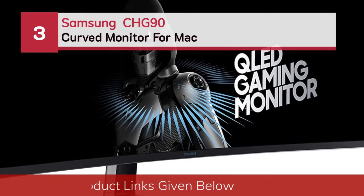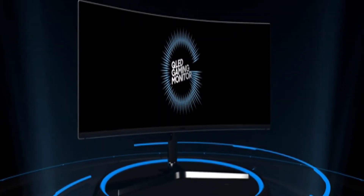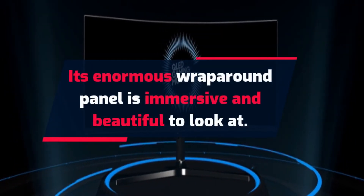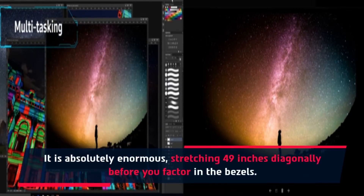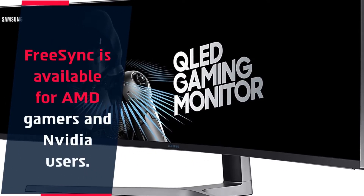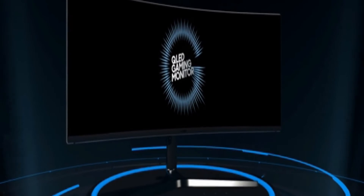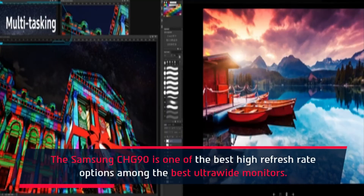Number 3: Samsung CHG90 Curved Monitor for Mac. Its enormous wraparound panel is immersive and beautiful to look at — it is absolutely enormous, stretching 49 inches diagonally before you factor in the bezels. FreeSync is available for AMD gamers and NVIDIA users. Although this isn't a cheap monitor, it is nearly unparalleled at this size and price. The Samsung CHG90 is one of the best high refresh rate options among ultra-wide monitors.